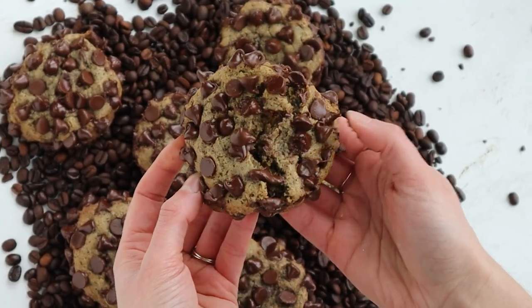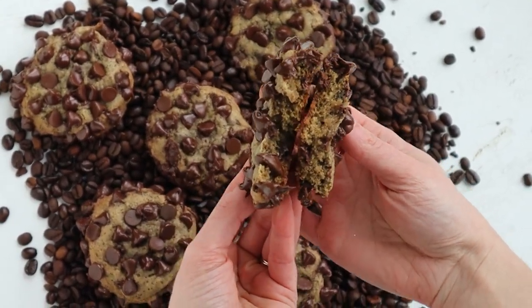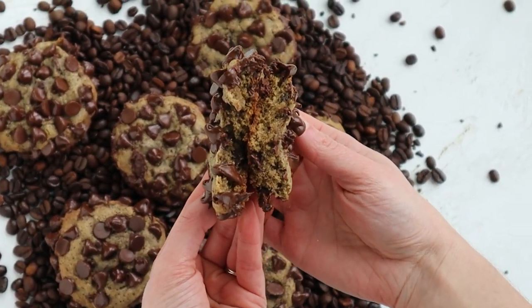I'm always looking for new ways to reinvent a chocolate chip cookie, so today's recipe is a spin on the classic chocolate chip cookie using some espresso powder and heaps and heaps of chocolate. This chocolate chip cookie recipe has quite a bit more chocolate than you're probably normally used to, but in my opinion that's what makes this cookie charming.